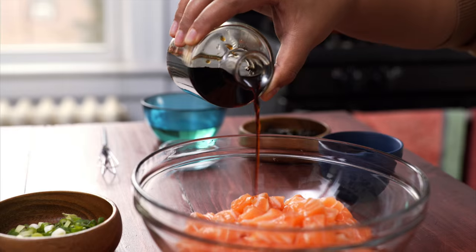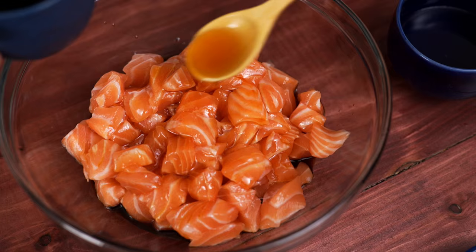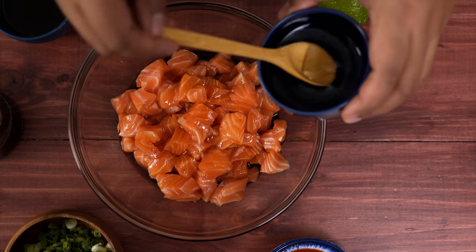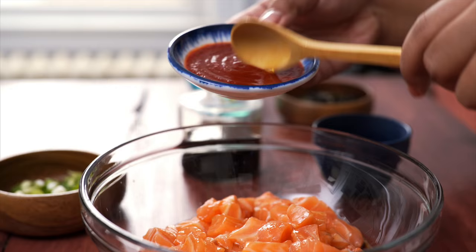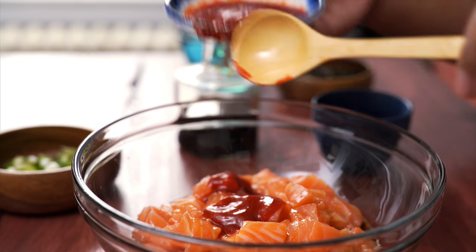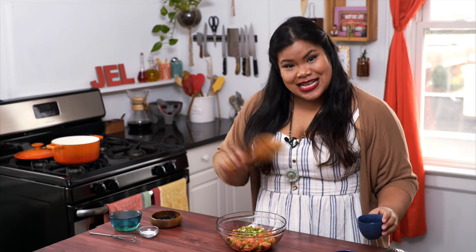Now I have a whole bunch of delicious things happening here. You can season the salmon any way you'd like — this is just my favorite combination. I have some soy sauce, just a little bit at a time; you can taste as you go. Some sesame oil, a nice bite from rice wine vinegar, some lime juice, a little bit of heat with some sriracha — go as heavy or as light as you want — and finally some chopped scallions. Super simple; now all you have to do is mix it up.